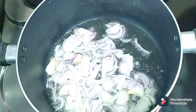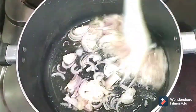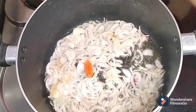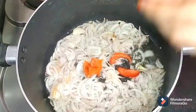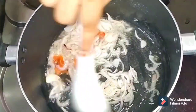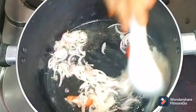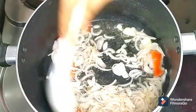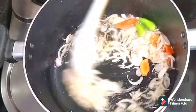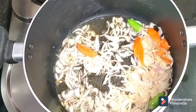Let's sauté the onion and change the onion color. Let's add half a tomato. Add 2 green chili. Add the onion color.